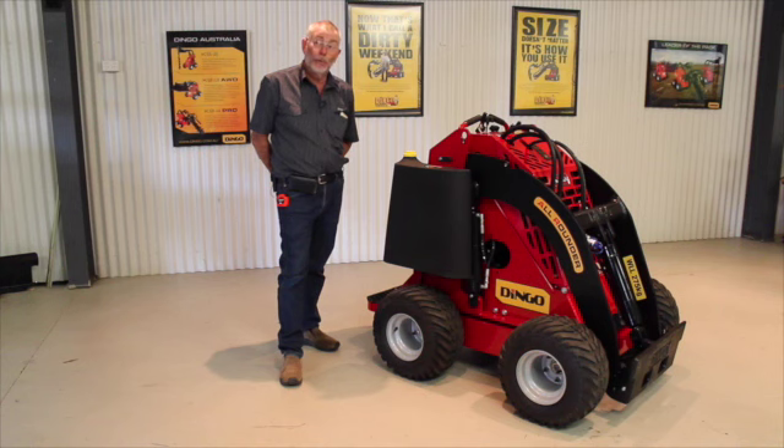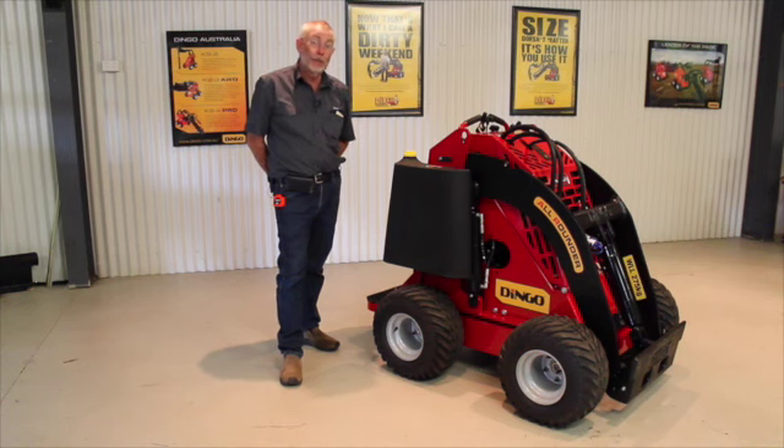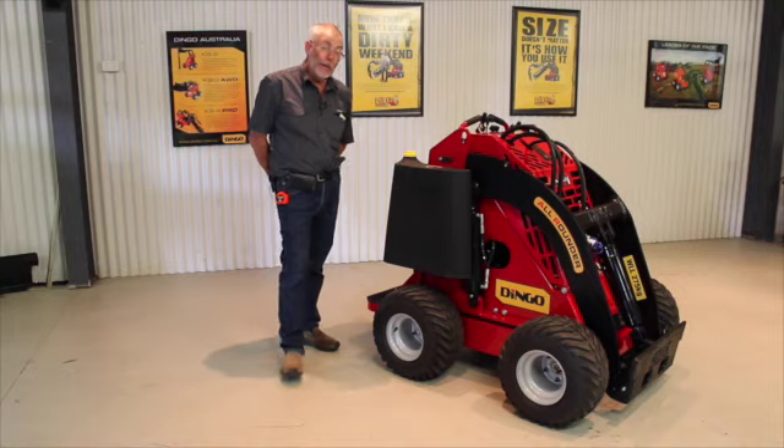The noise level is down on this machine because we can actually run the engine at a little bit slower revs. To do that we've put bigger pumps on it, because we now have a little bit more power. We put bigger pumps and run slowly and end up with the same actual flow. This gives us a better sounding machine, much quieter in the suburbs and much easier on the operator's ear.